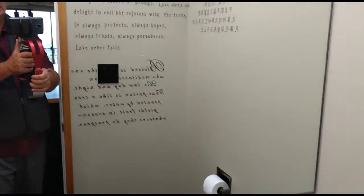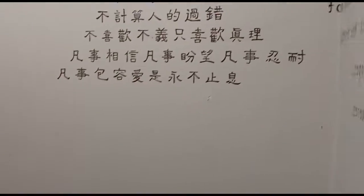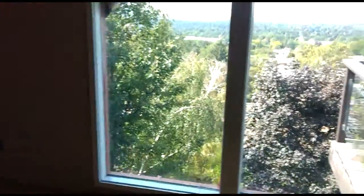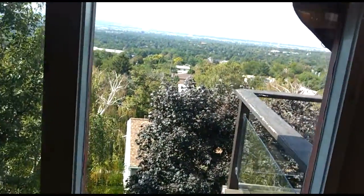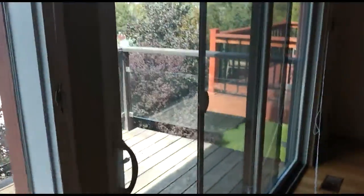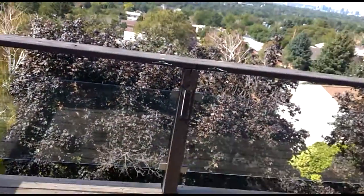Looks like they needed all that stuff backwards. It's been kind of windy. Got some shingles off.